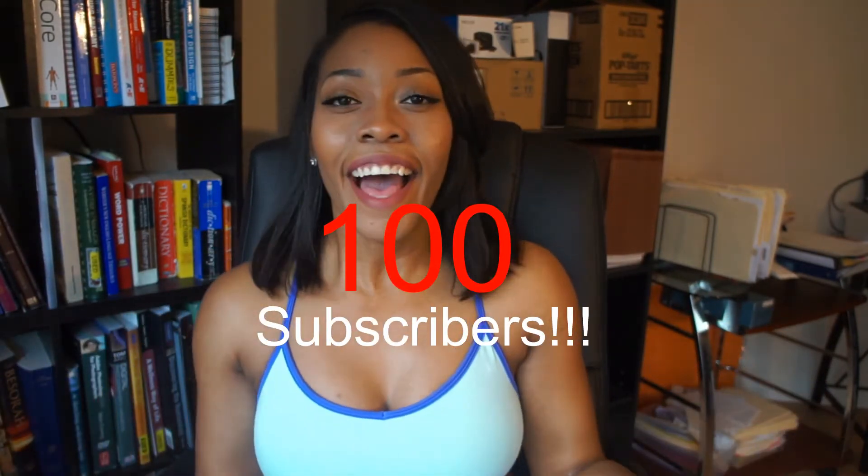So really quickly, before we get into this video, I want to say thank you so much. We are almost at 100 subscribers. I never imagined that this would happen, especially so quickly. You guys are so amazing and so supportive, and I am so glad that you are here on my journey as I help you guys on your journey. Thank you so much. I will be doing a 100 subscriber giveaway — we're so close, I think we're like eight away, so hopefully we can get there very quickly.